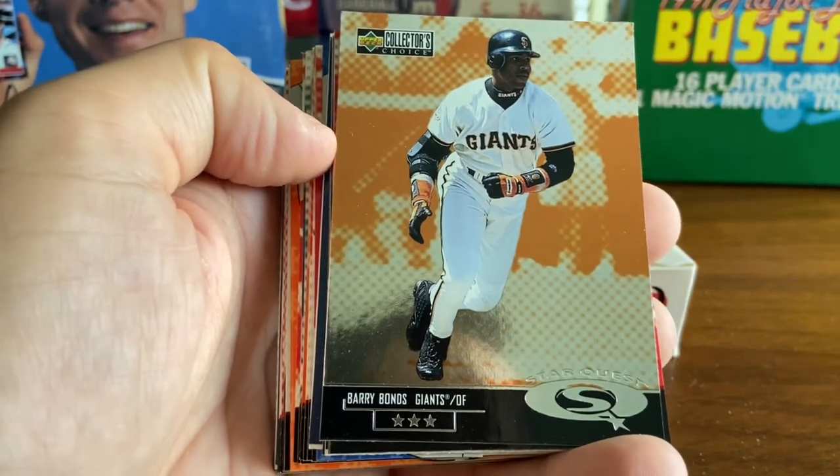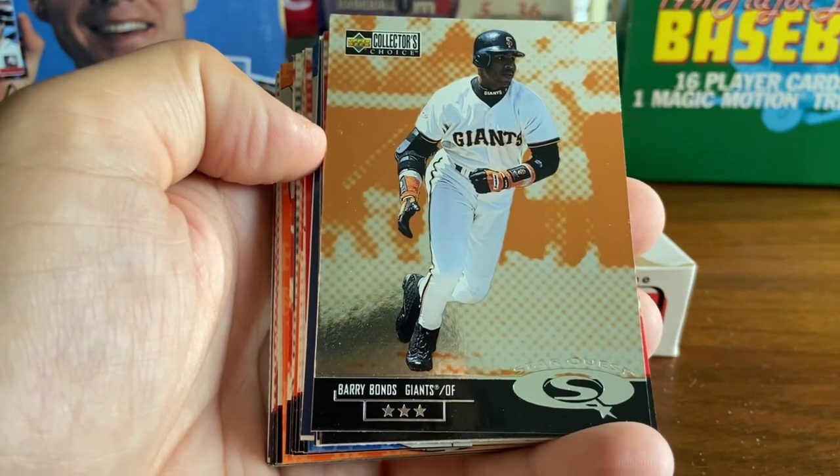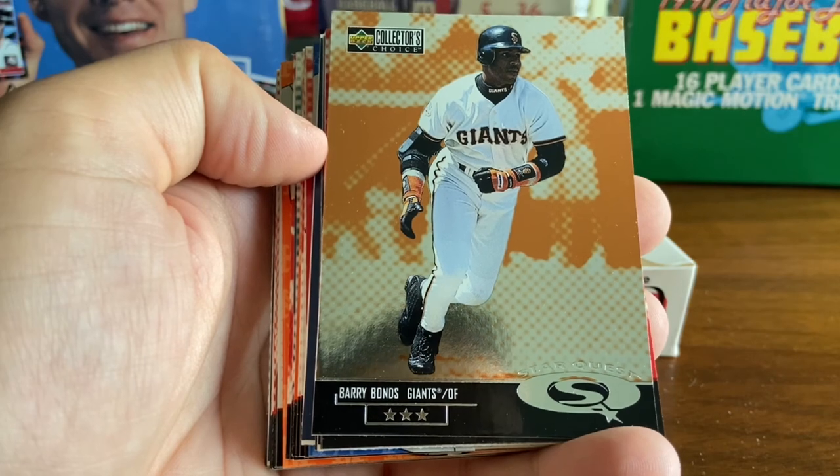And with that, we're going to finish up this video. Thank you for watching, and we will be back next week with another box break. This is Wayback Sports Cards signing off. Take care, everyone.